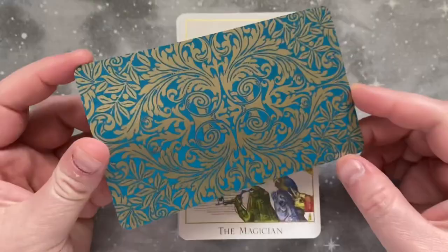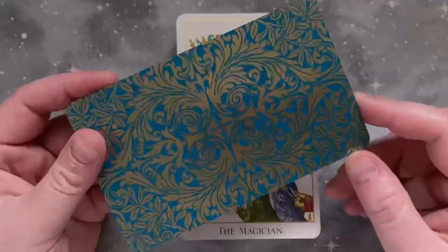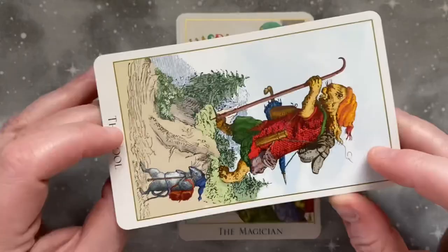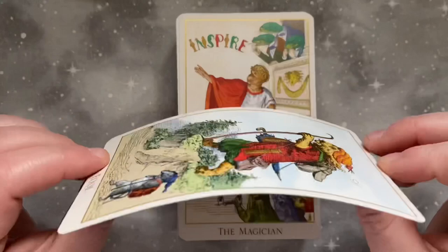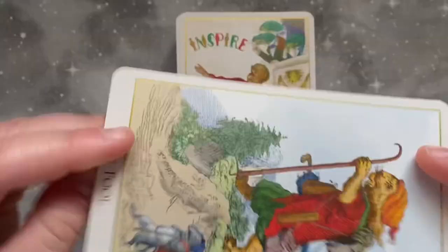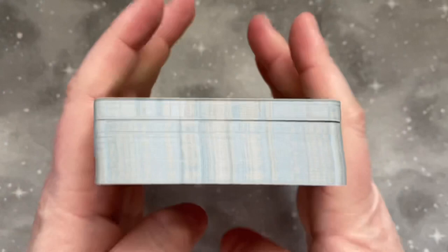The card backs are a really pretty design, also gold foiled on the back with a lovely shimmer. Like most Baba Studio decks, it is not thick cardstock, but it is very durable — a very high quality playing card style cardstock with a smooth finish. Their decks always shuffle absolutely beautifully. It's very bendable with a strong core, so it snaps back really well. Very flexible but also lies very flat. I love Baba Studio cardstock. I find it much easier to work with than a lot of the thicker stock you see on indie decks nowadays.